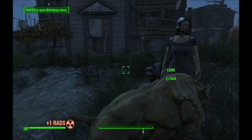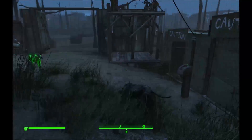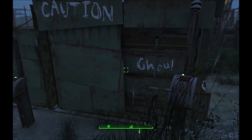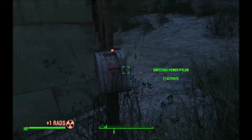Welcome back. I went ahead and rebuilt the top that I had screwed up on last time. I wanted to show everyone, if you hadn't seen how this works. Here's my charred feral ghoul.